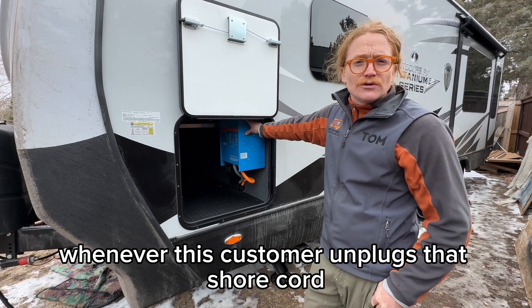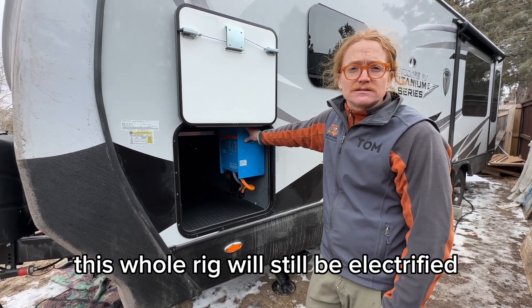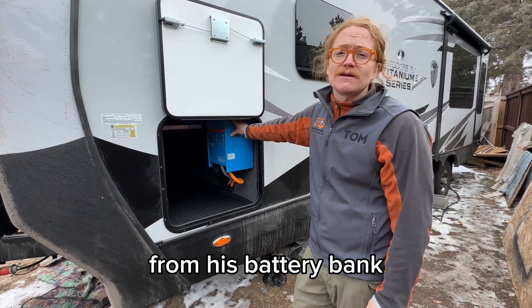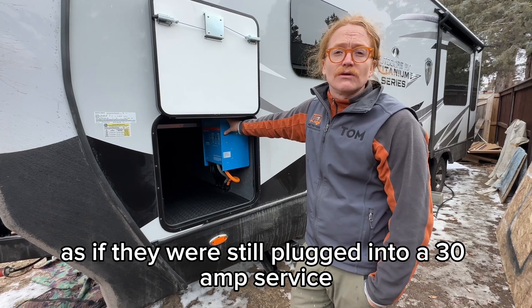Of course there's also the inverter function. Whenever this customer unplugs that shore cord, basically the lights will blink and nothing will really change — this whole rig will still be electrified. We put a soft start in the air conditioner, so if they had to run the AC from the battery bank, all the outlets, microwave, everything will function as if they were still plugged into a 30-amp.